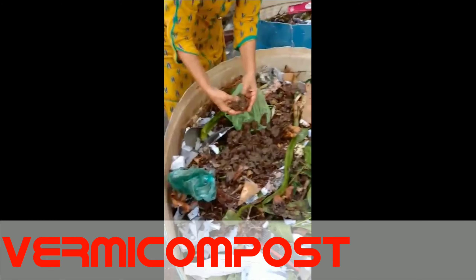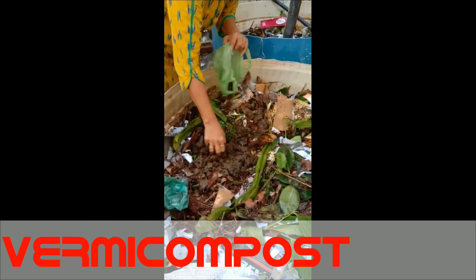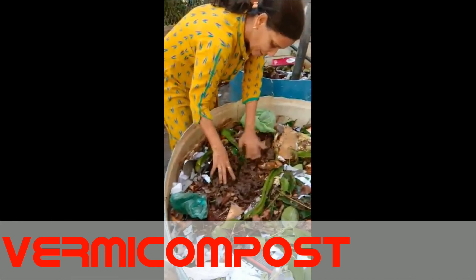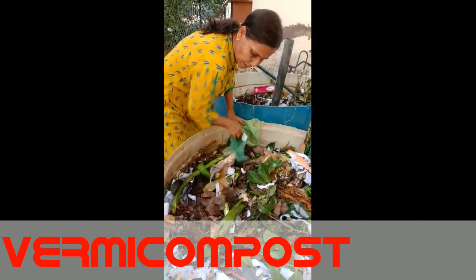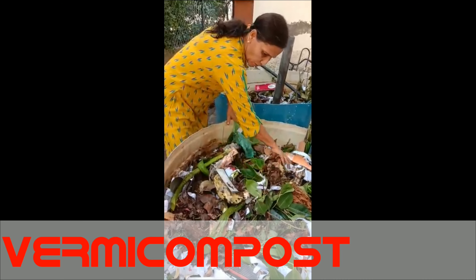This worm decomposes material within two months. The liquid fertilizer which is obtained from this vermiculture is called vermicompost wash.